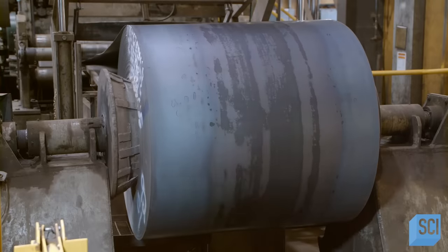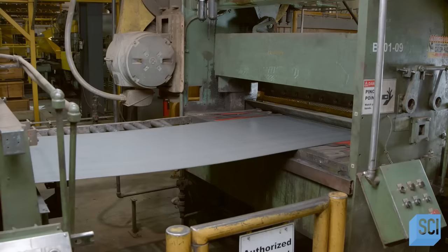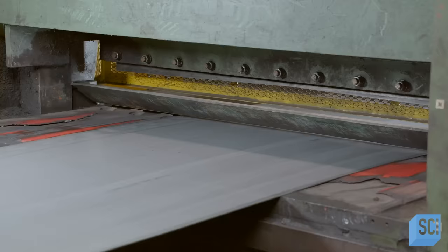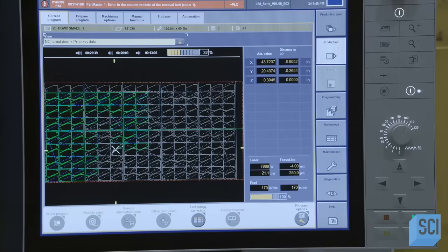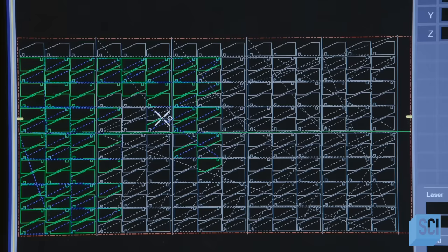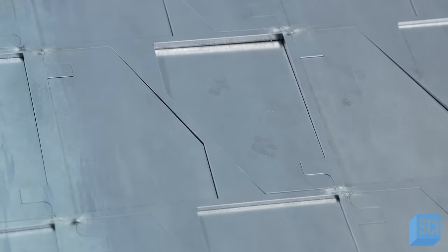Production starts with a big coil of steel. As it unwinds, rollers straighten it and a blade cuts it into sheets. The sheets head into a laser cutting station. The laser cuts out the same part numerous times, producing many from one sheet. It's all computer controlled. The part being produced is a component of the side exit gate.